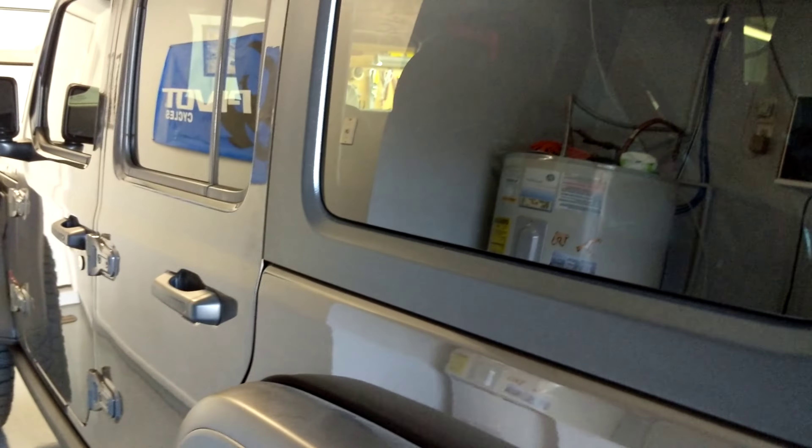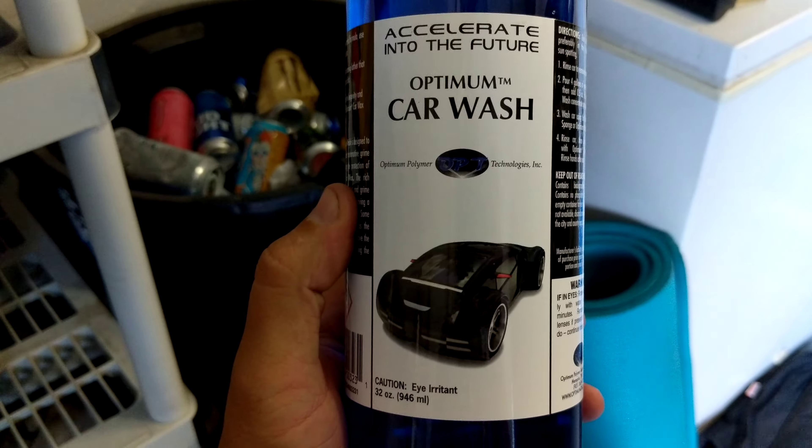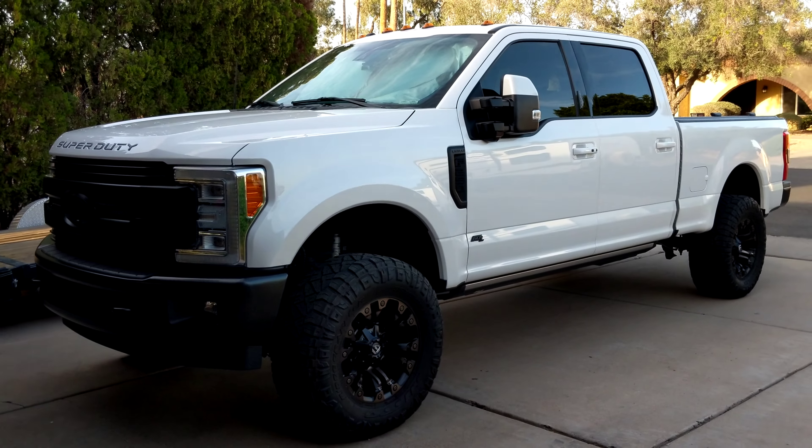Once it's cured, hand wash only. We'll be using this Optimum Car Wash inside of a foam cannon. Alright, well, that's a wrap. Thanks, Devin.